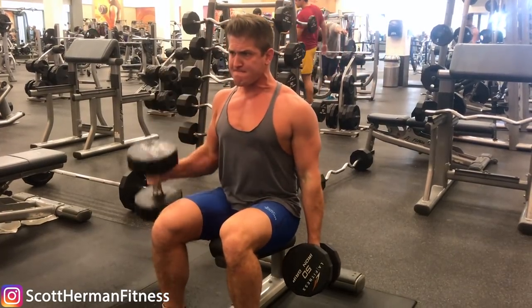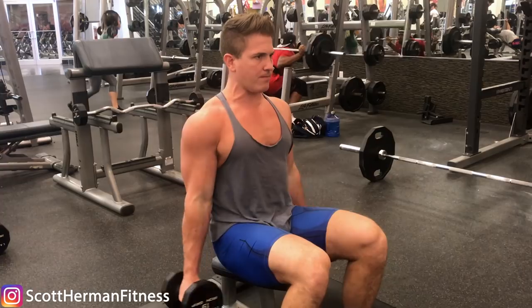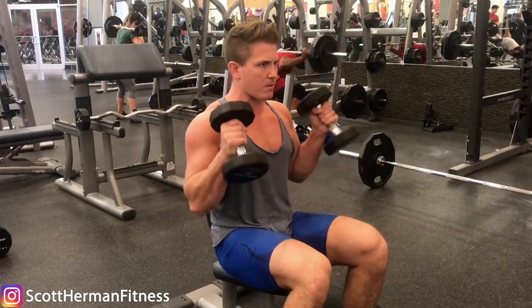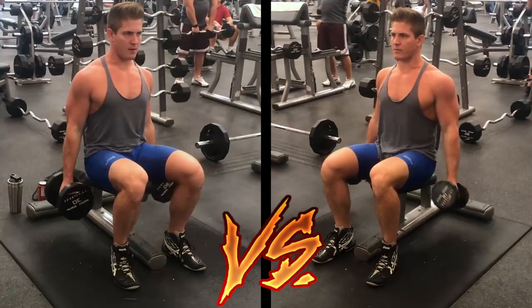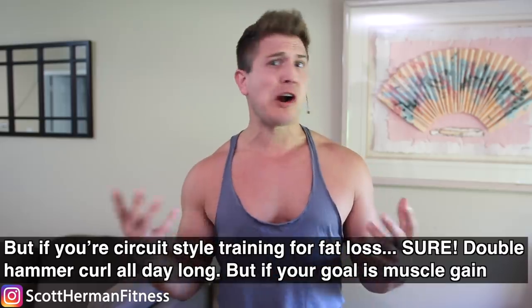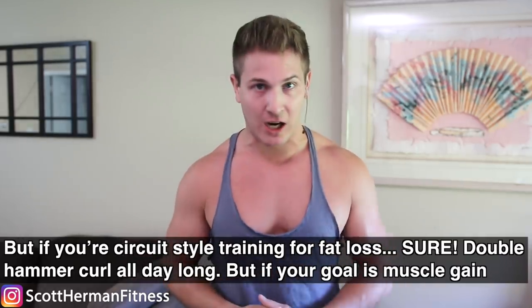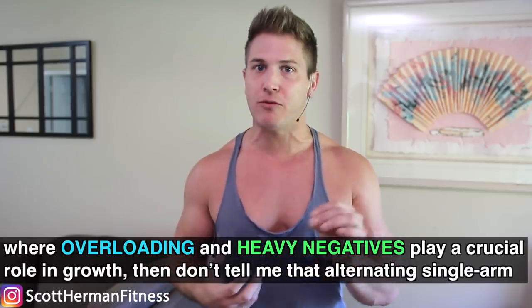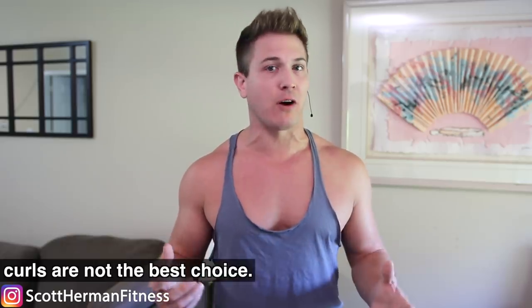Grab a pair of the heaviest dumbbells you can handle and start cranking out some reps. If there was too much rest from alternating, you should be able to crush 30 to 40 reps easily with 50 to 60 pounds. Curling both arms at the same time does take more core control and may feel quicker with heavier weights, but if the goal is muscle gain, you want to lift as much weight as possible with control — and you'll lift significantly more performing this movement one arm at a time. If you're circuit-style training for fat loss, double hammer curl all day long, but for muscle gain where overloading and heavy negatives play a crucial role, alternating single-arm curls are the best choice.